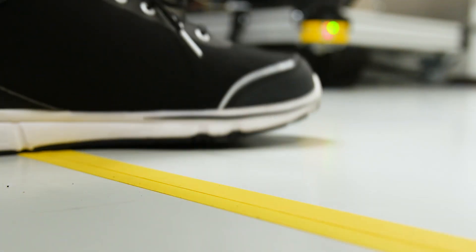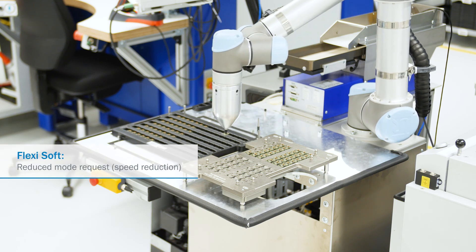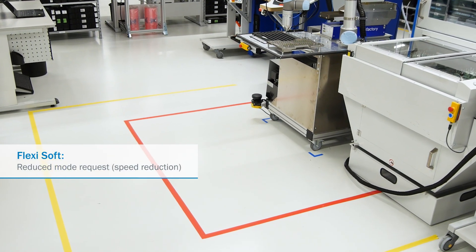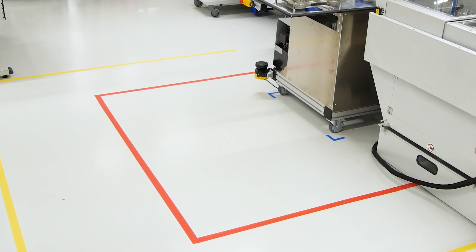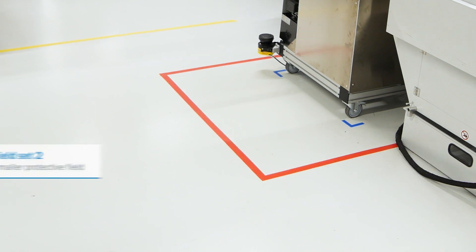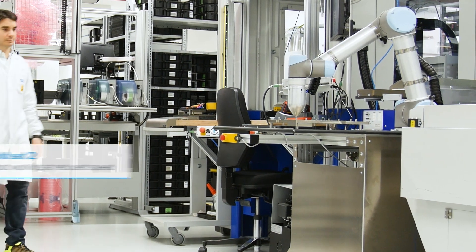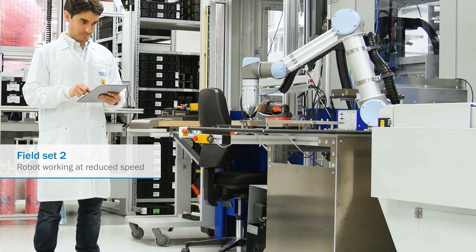As soon as the warning field is being infringed, S-Bot SpeedUR initiates a speed reduction of the robot. After verifying that the speed reduction has been safely achieved, the safety system switches from field set 1 to field set 2. Now the protective field gets smaller and the robot will keep working at reduced speed while the operator is in the warning field.